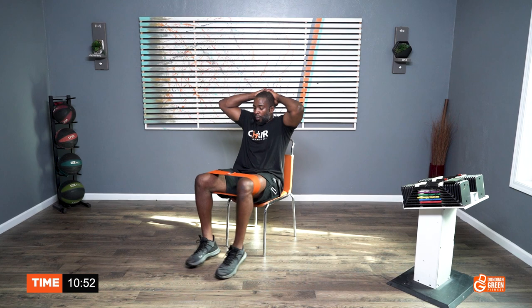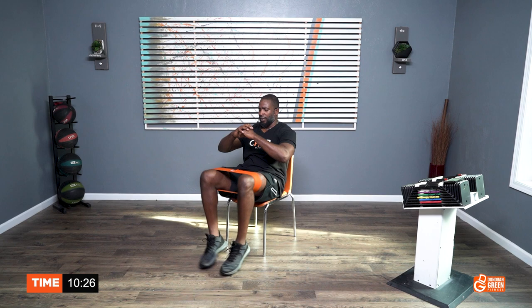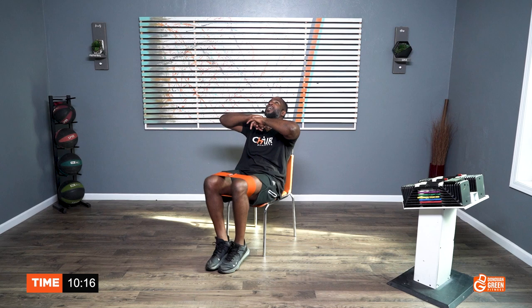One, two, three, four, five, six, seven, eight, nine, ten — three more sets — help yourself if you need to. Ten, nine, eight, seven, six, five, four, three, two, one. That's 40 more, making 100 total.